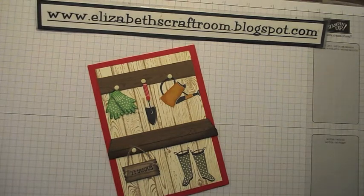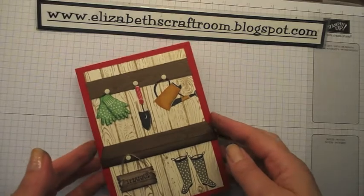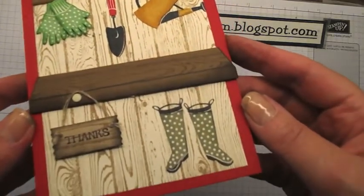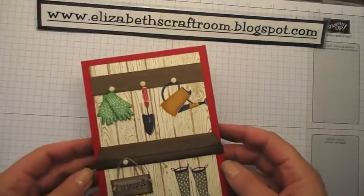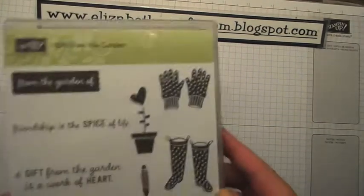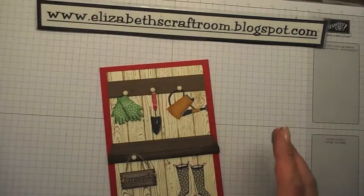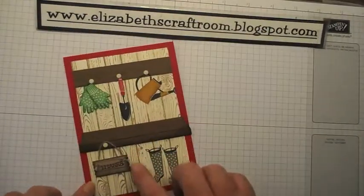Hello and welcome to Elizabeth's Craft Room. Most of the projects I do and teach are very quick to do, but sometimes you want to spend a little bit more time making a fun project. I decided to play with this one — I just love this stamp set so much. It's called Gift from the Garden and I love everything that's in it; I think it's just gorgeous.